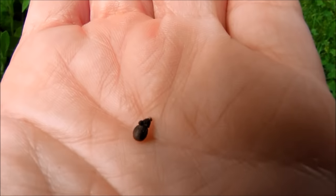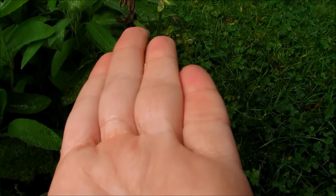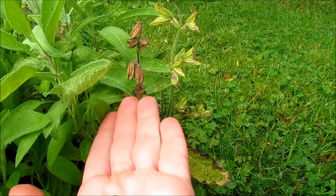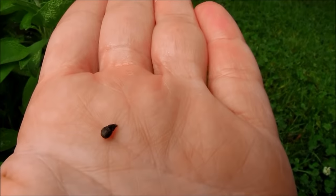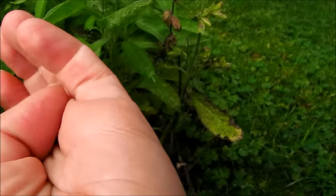You can lay the sage seeds out on a napkin to make sure they're dry. I like to use a brown paper bag for collecting these — you can take them in and shake them in a brown paper bag. But pick your seed pods on a dry day. Today is too damp for picking seed pods, so you're risking getting mold, and you don't want to do that.